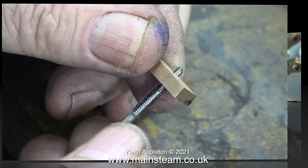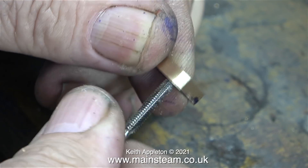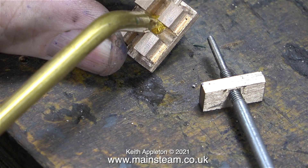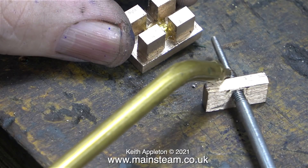And here it is. I drilled the hole tapping size for 4BA, which is one eighth of an inch, and here I've just threaded the hole using a 4BA tap. Before fitting the slide valve and the other parts back to the engine for the timing operation, I'm giving all of the components a good coating of oil.